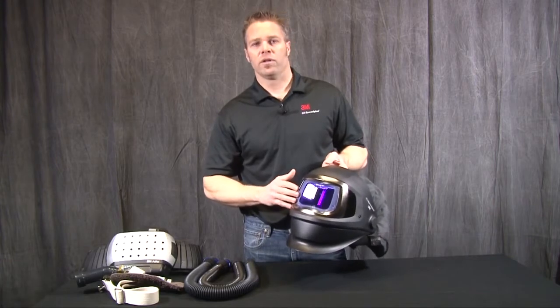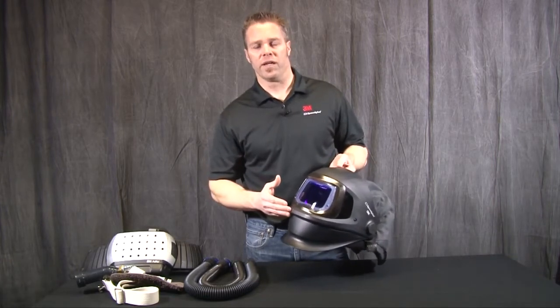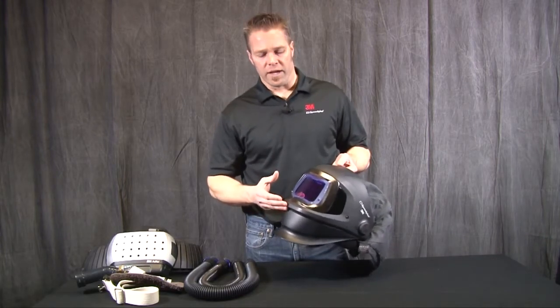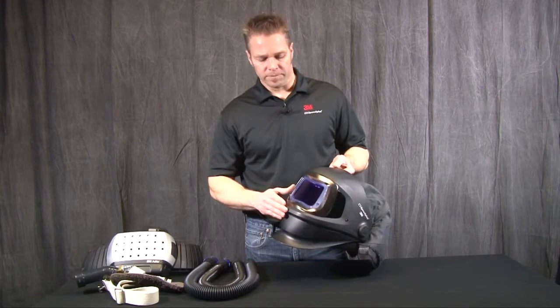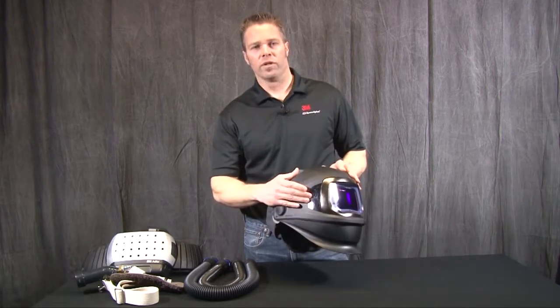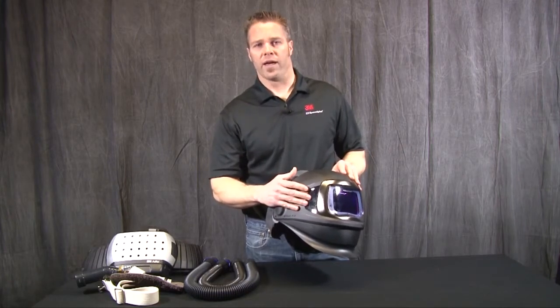This welding filter allows for a wide variety of metalworking applications. It has a shade 5 for cutting or torch welding. It has shades 8 through 12 for light welding to heavy welding and also arc gouging. Another nice feature is the side windows, which allows for some peripheral vision as you are doing the welding tasks.